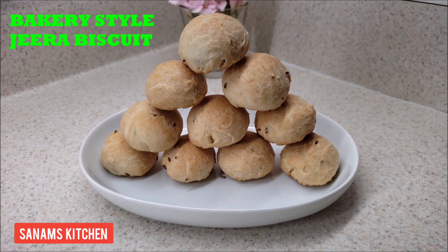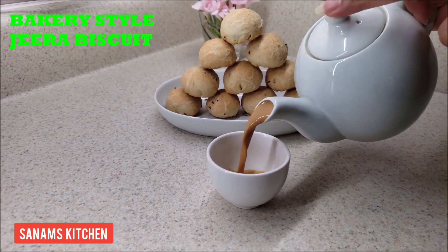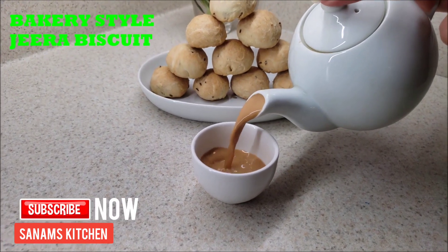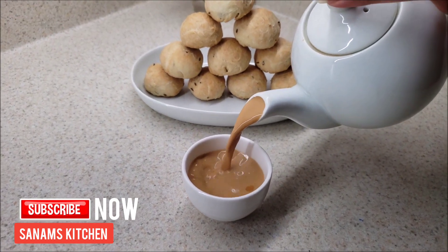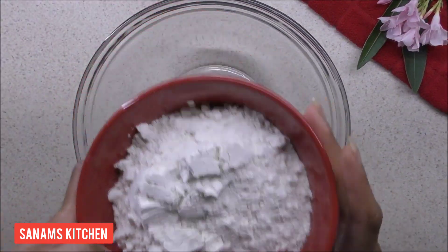Hello everyone, welcome to Sanam's Kitchen. Today's recipe is bakery style jeera biscuit — a flaky, crumbly tea time snack. So let's begin, but before we start, please subscribe to my channel.